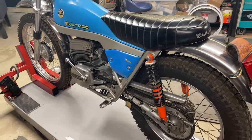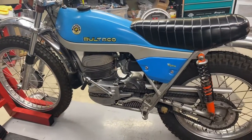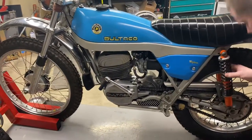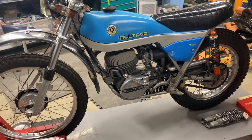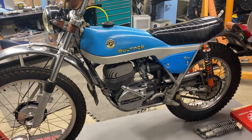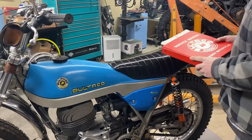The bike is legal in all 50 states — road legal — so you can ride this bike on and off-road. It's mostly been a pavement princess, from what I can tell and from my ownership. The shocks have been upgraded, but I do have the original shocks right here. Somebody also put a spark arrestor on it. I don't have the original silencer, but they are out there. Other than that, the bike is pretty much original.